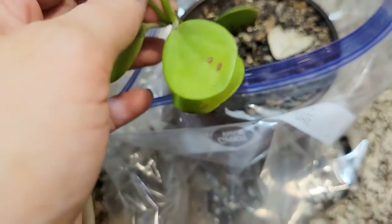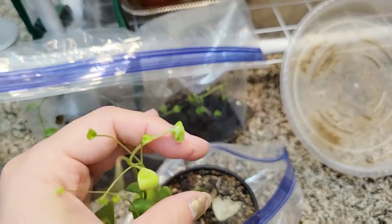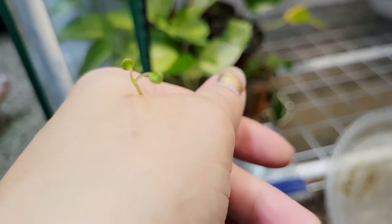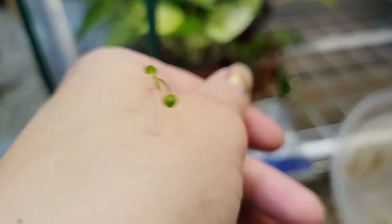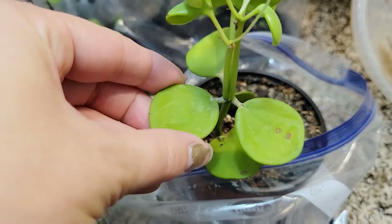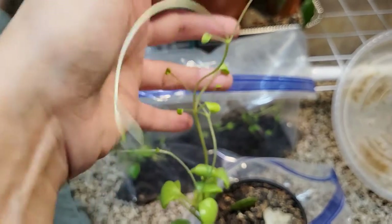I bought it as a cutting and I think it was cut a lot of times. This just looks terrible. Poor plant. How have the mighty fallen? These leaves are really cute little heart-shaped leaves though - they're adorable. They're not the big, chunky, thick, succulent thing they're supposed to be. That's what happens when you don't give a plant enough light, guys. It does this.